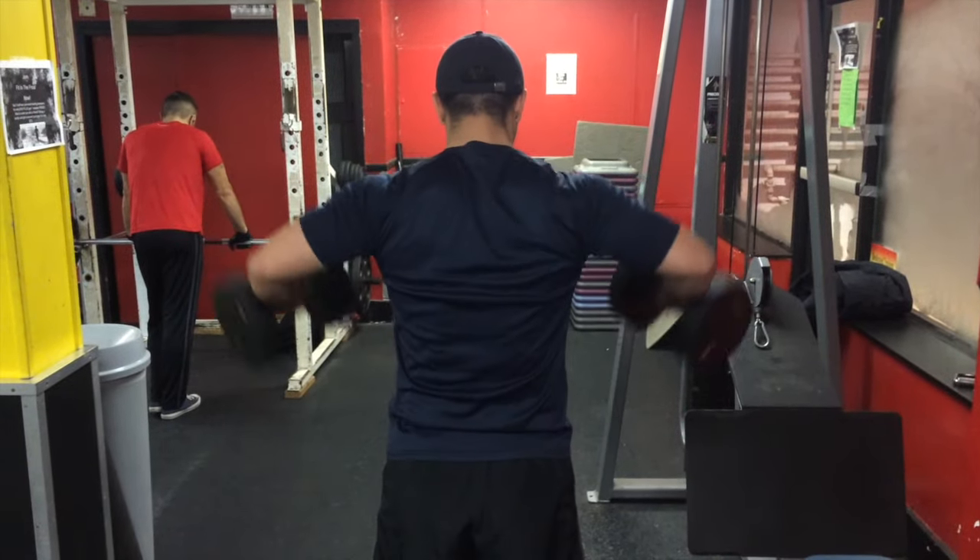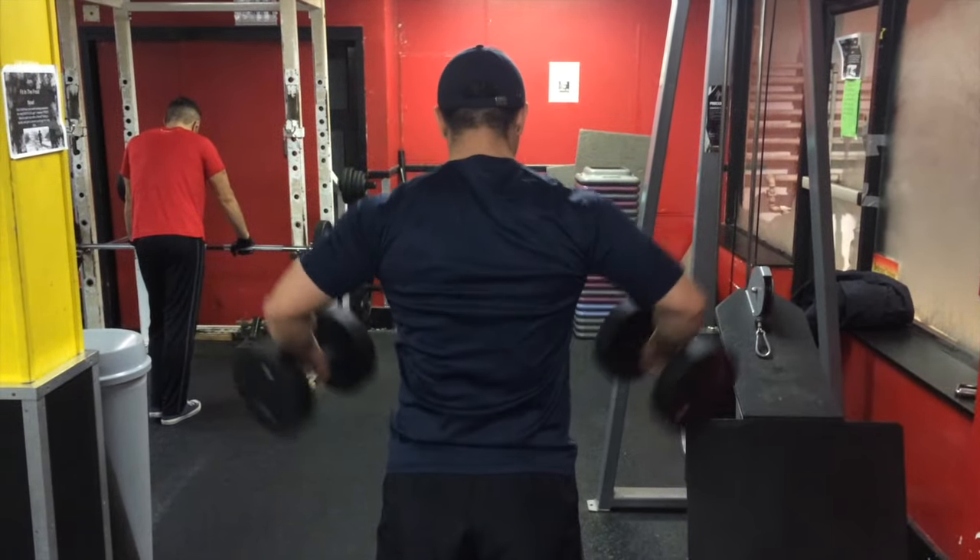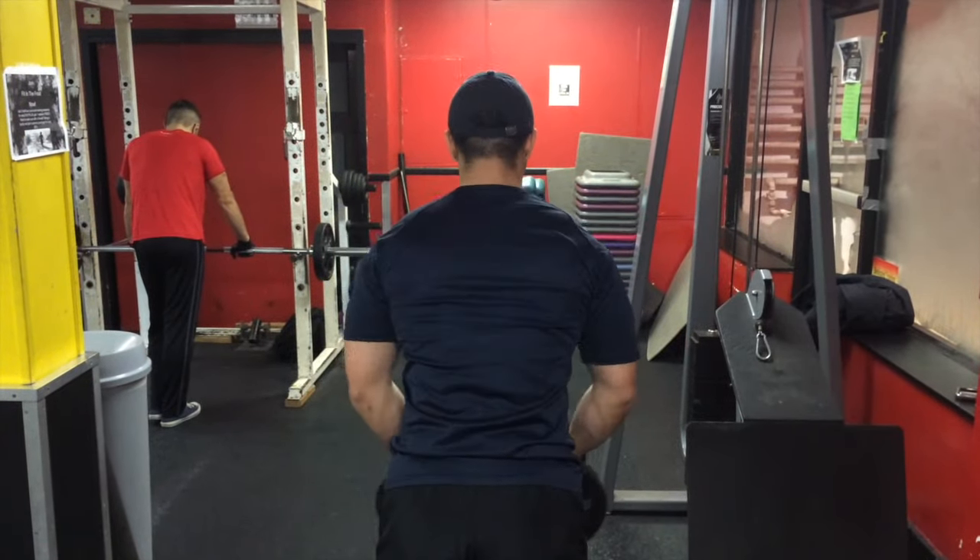After finishing dumbbell incline, we moved on to doing side laterals. Sometimes I like to switch between doing this and using the cables.